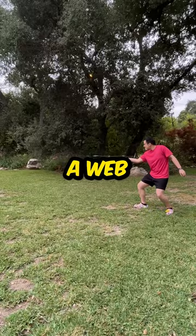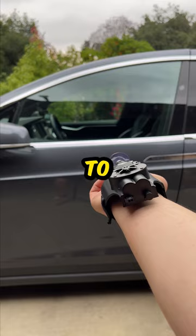It has a suction cup at the end so you can stick to things like car doors, but I wanted to see if we can pop some balloons with it, so I swapped the suction cup with an arrow.